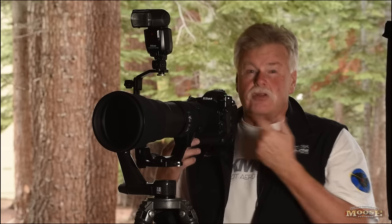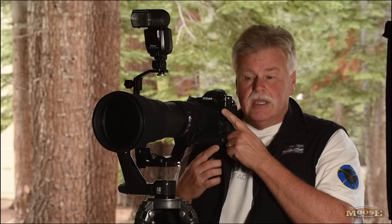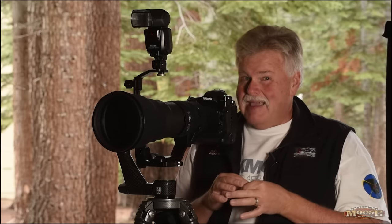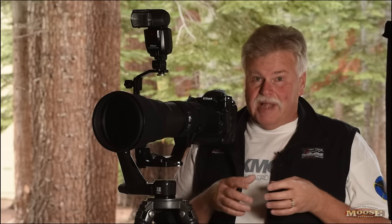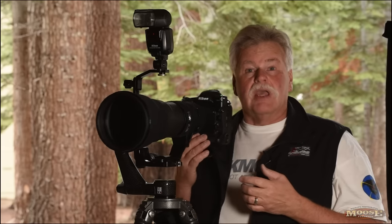The weak link of this system, in my opinion, is the WR-R10 — it's physically really small. I can see myself dropping it into an all-black camera bag and not being able to find it. For that reason I do carry the SC-27 cable as a backup, in case I personally lose the WR-R10 in my bag or luggage and can't find it fast enough.